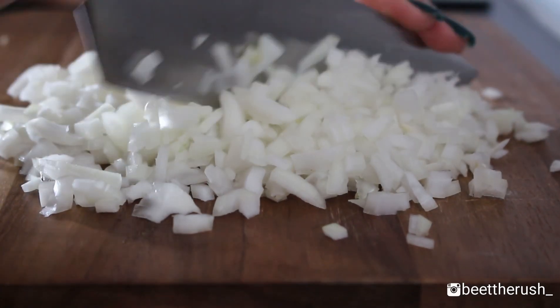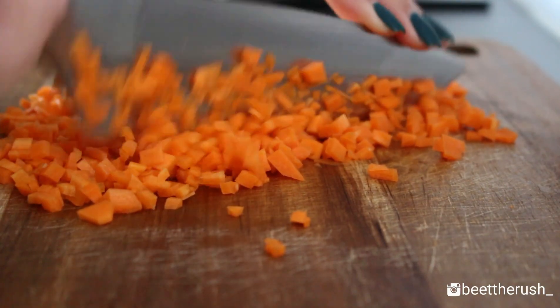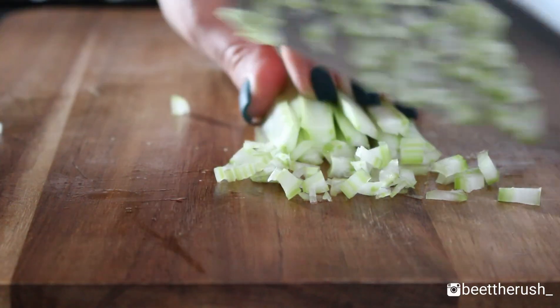Meanwhile, chop 1 onion, 1 carrot and 1 celery stalk.